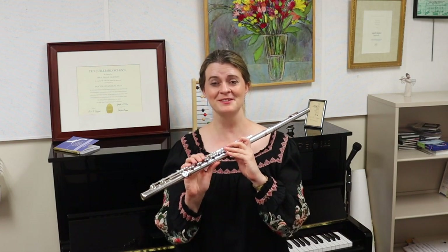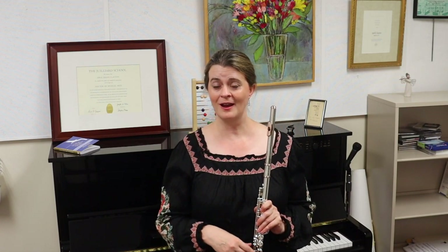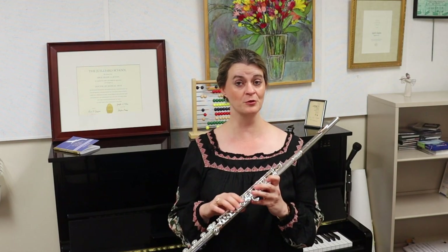This change to the Böhm system — that we have a closed G sharp instead of an open G sharp key — happened very soon after the Böhm system was introduced. Going back to episode three, the Böhm system flute was adopted in Paris much more quickly than anywhere else. A premier flutist in Paris named Dorus, whom Böhm greatly respected, taught at the Paris Conservatory — he was Taffanel's teacher — and he did so much to encourage adoption of the Böhm system flute throughout Paris.